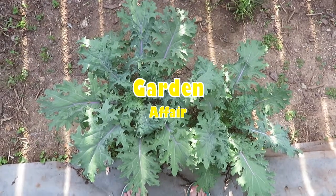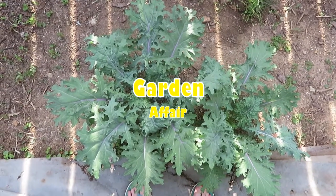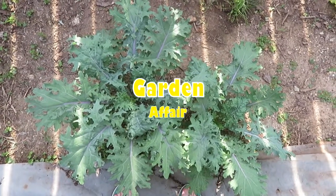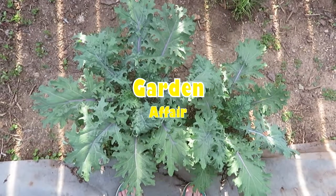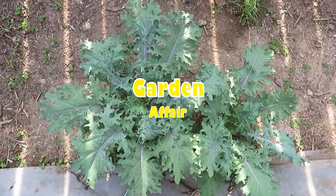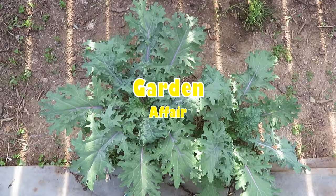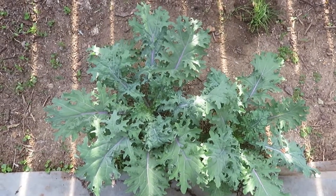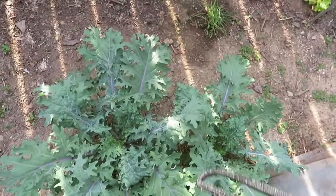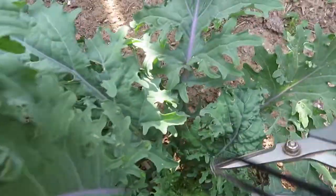Hey YouTubers, welcome back to my channel called Garden Affair. I'm going to harvest some kale today and show you how to do that. As you can see, the kale which I planted in February has probably tripled — maybe even quadrupled — in size in a matter of two to three weeks. I'm going to bring in a little closer so you can see how I harvest my kale.